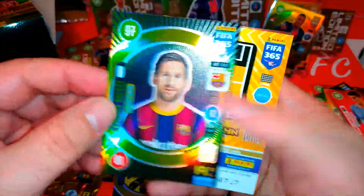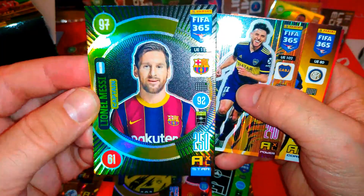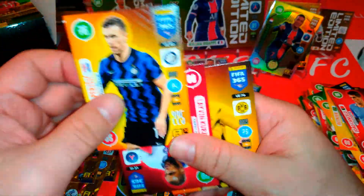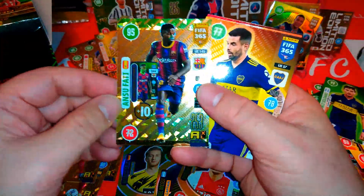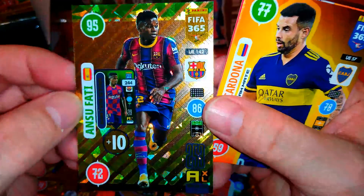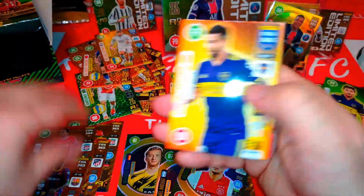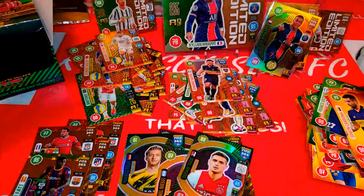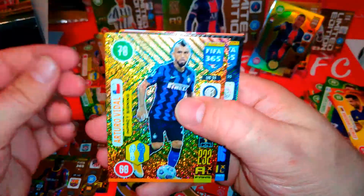Impact signing Ashraf Hakimi. And here's the Messi — very, very nice. Messi captain, 97 attack, 92 control. I was hoping to pull this one — we did it! Salvio is the magician. Quissants again. Here's the Ansu Fati — Winter Star! 95, 86, 72. Very cool. Those are tough to pull. The Winter Stars are one in every four, and we've already pulled Van Dijk twice. Impact signing Arturo Vidal, Inter Milan. Another Tadic. Tovan is the magician.